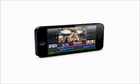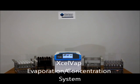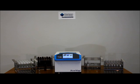Which would you rather have, old or new? The newest addition to the product line for evaporation or concentration of sample extracts is the ExcelVap system. This is a modern system incorporating the newest technologies for evaporation with a heated bath and nitrogen blowdown.